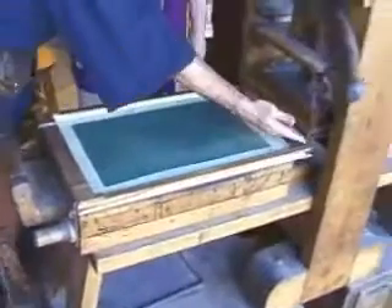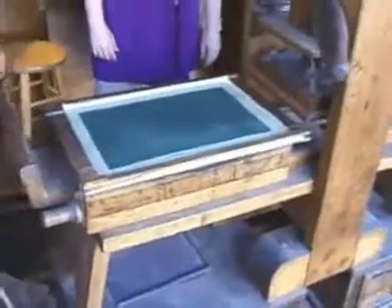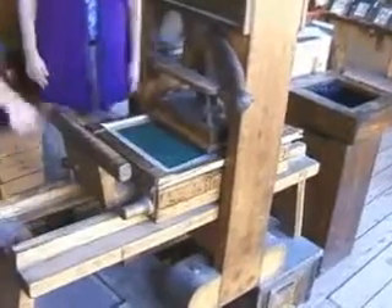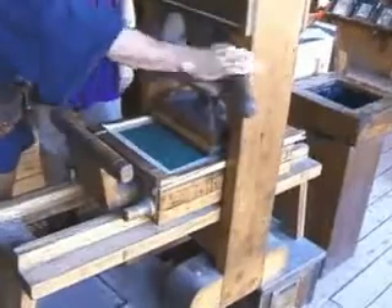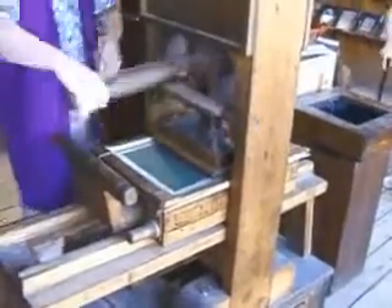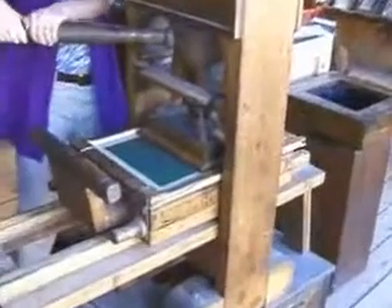The coffin is then pushed underneath the platen press. The puller would then pull on the bar, turning the screw, lowering the platen onto the paper, pressing the paper onto the type, and transferring the ink from the type to the paper, making a print.